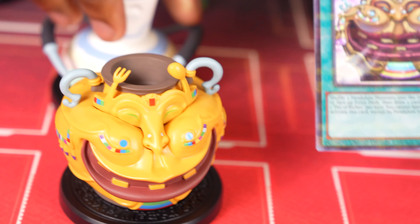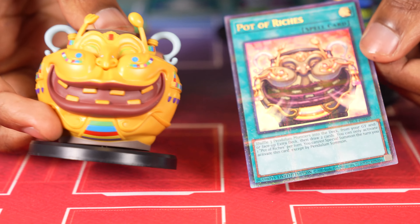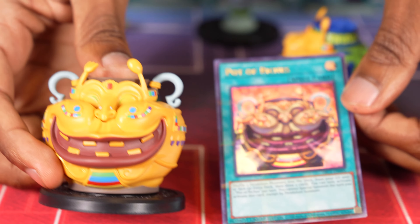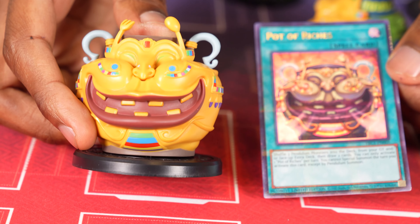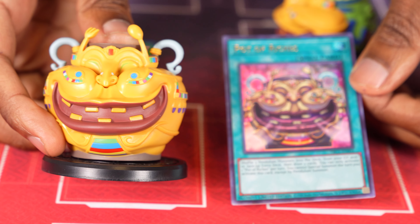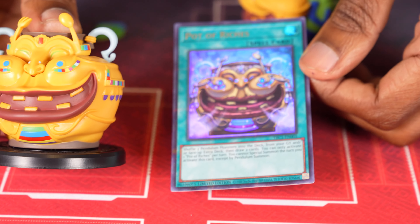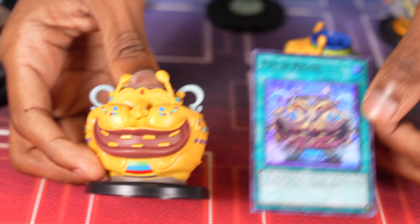Next is Pot of Riches. Pot of Riches is actually always my favorite pot card, just because he's fat — all the other pots are kind of the same shape, but he's just nice and wide. This was the Pendulum pot card that never really got to take off, although it came out pretty early in the Pendulum life cycle. I think it had the potential to, but Pendulums just weren't very good at the time, and by the time they got good, this wasn't worth running. Still looks nice, though.